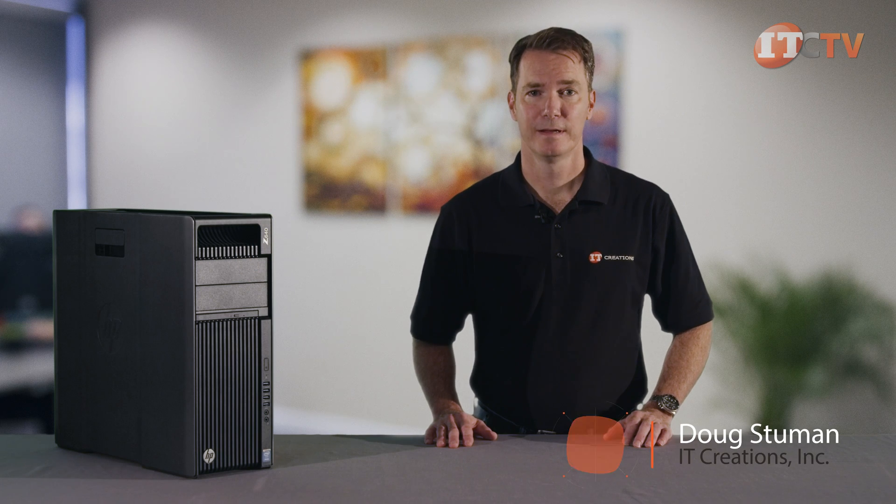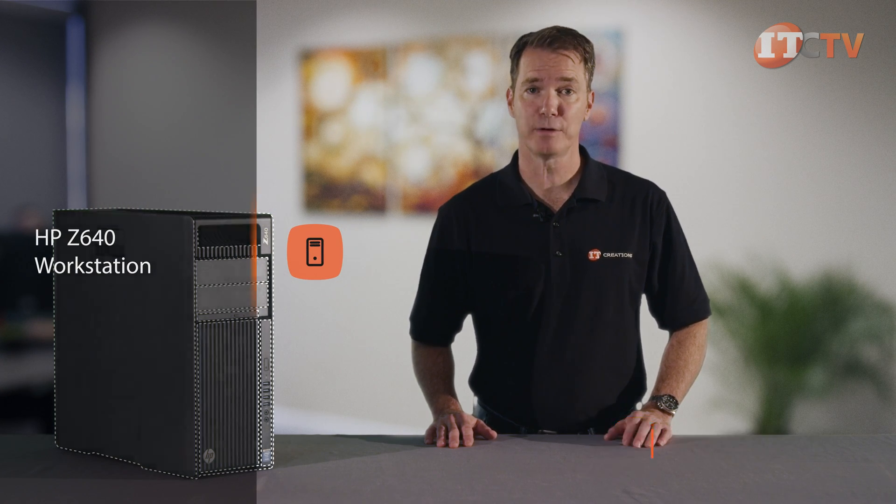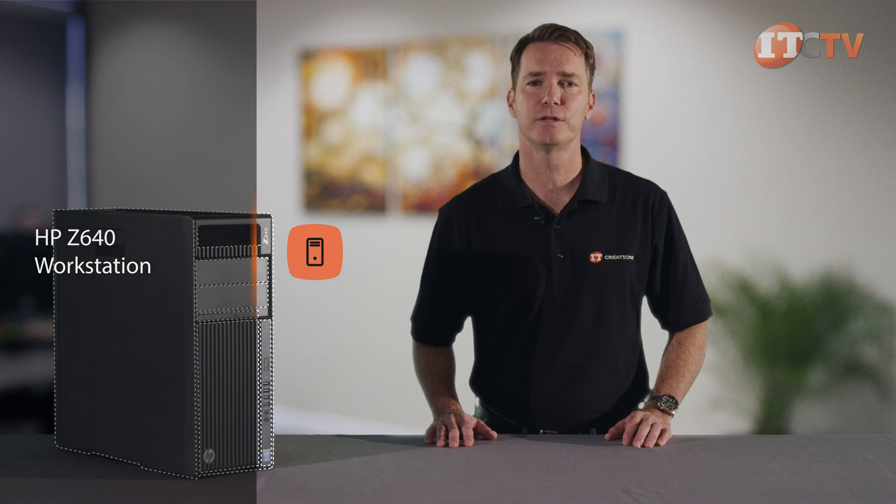Hi, I'm Doug Stumann with IT Creations. Today we'll be reviewing HP's two-socket Z640 workstation. This is the mid-range model between HP's top-of-the-line Z840 and the Z440, a single processor entry-level system. The Z640 offers more customization and greater processing power than its predecessor, the Z620, and handles simulation, virtualization, and graphic design applications with ease.